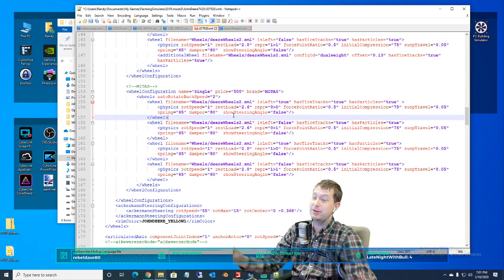Ooh, triples! I could add triples — that would be relatively simple. We just have to go into the wheel XML file and quadruple them up a little bit.